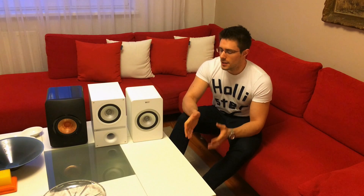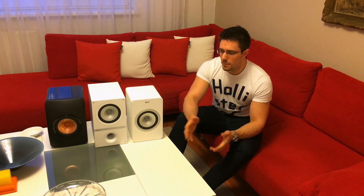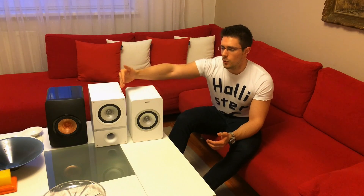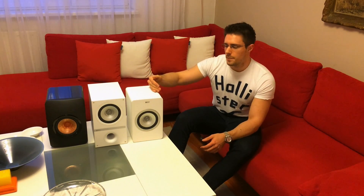I've been listening to all three of these extensively over the past couple of days, both close range and also in a normal living room setting on stands. KEF has really managed to change the sound of basically the same driver when they moved it from the Q100 to the X300A.